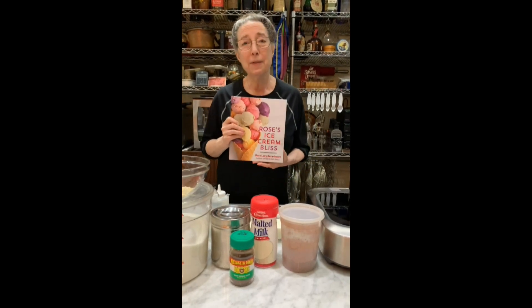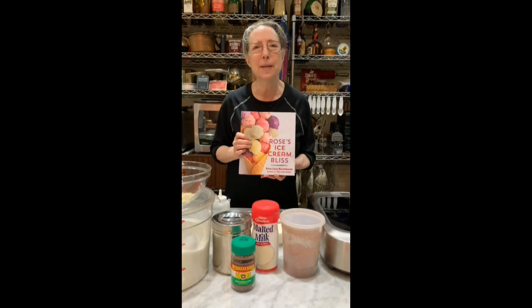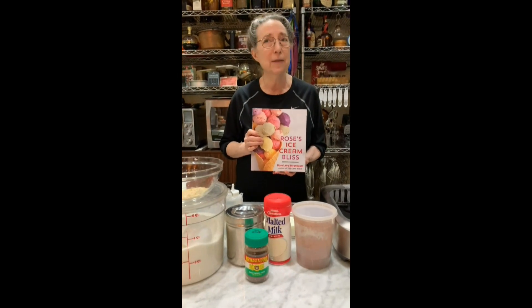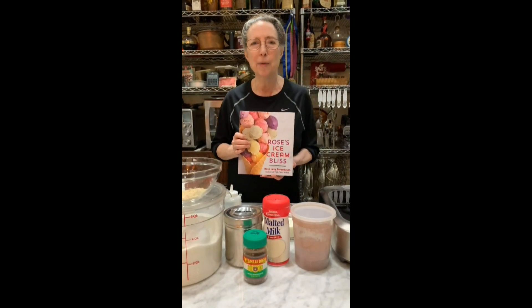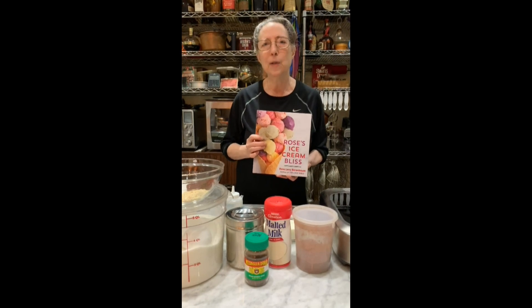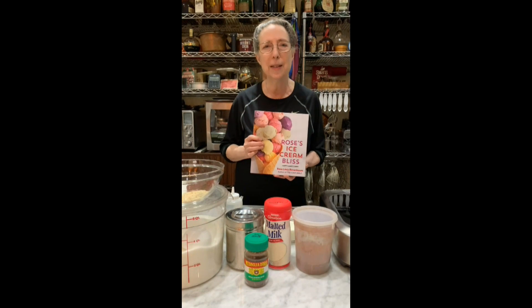We have to address first why it's worth making your own ice cream. When you make your own ice cream, you can use the best quality ingredients, you don't have to add any stabilizers which always compromise the texture and even the flavor, and you have very low overrun. Overrun is the amount of air that's churned into the ice cream when it's made, and this way it's around 27% for most of the ice creams in this book. It's dense and it's really delicious.